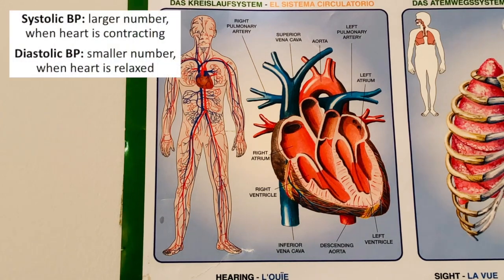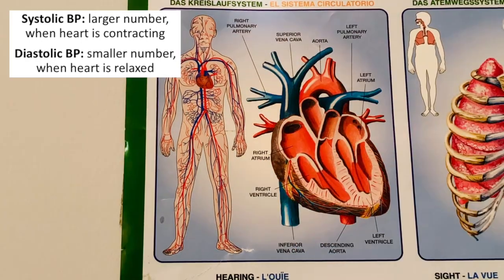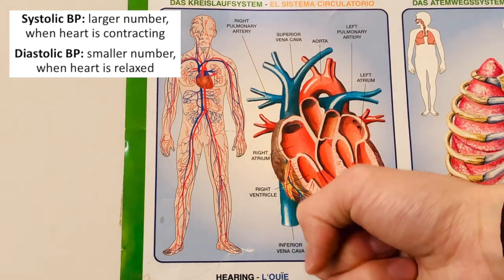You might also hear about systolic or diastolic blood pressure. The systolic blood pressure is the higher number, where the heart is squeezing. The diastolic blood pressure is the lower number, where the heart is relaxed.